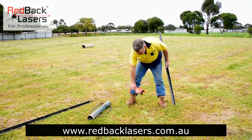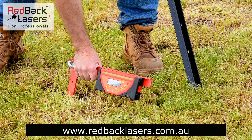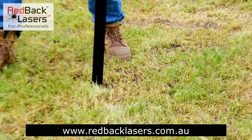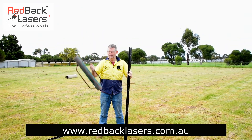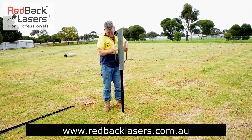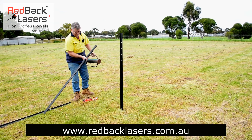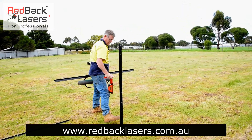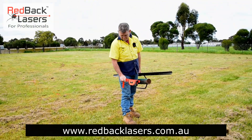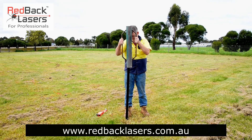Getting the post and marking the position. Posts are going in one by one down the fence line.